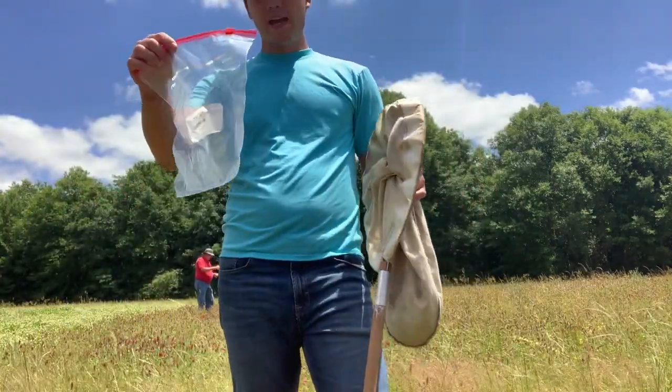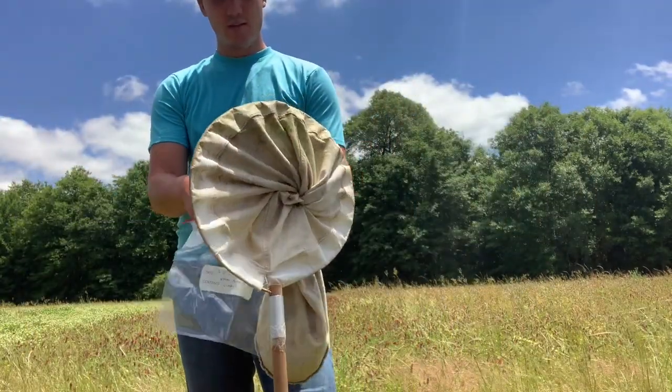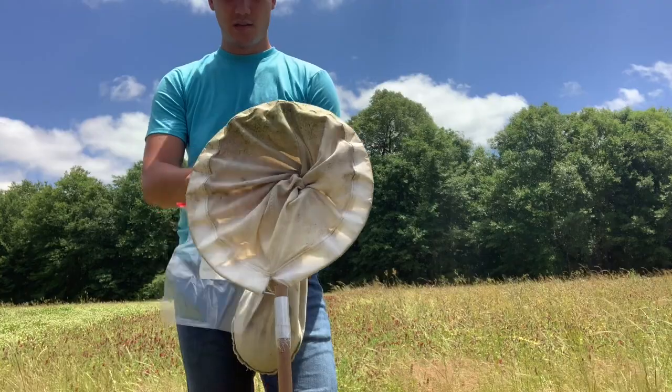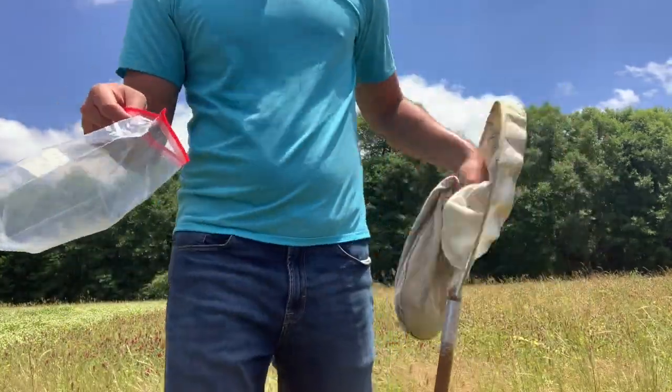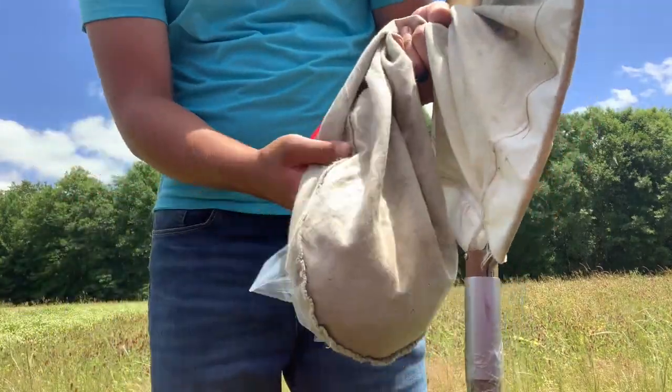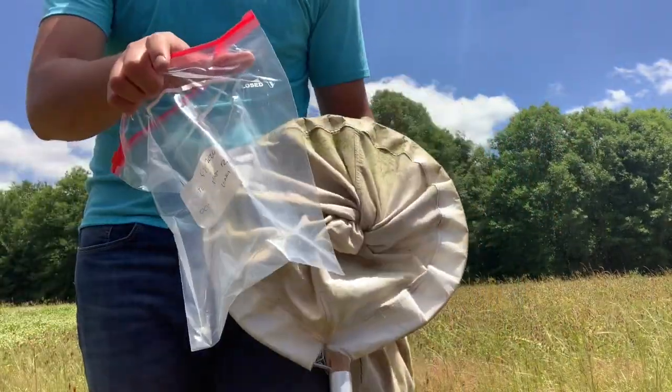Then take your labeled bag, unzip it, use the wind or the air to open it up, and what you're going to do is turn the net a little bit inside out inside the bag, dropping all the bugs into the bag.